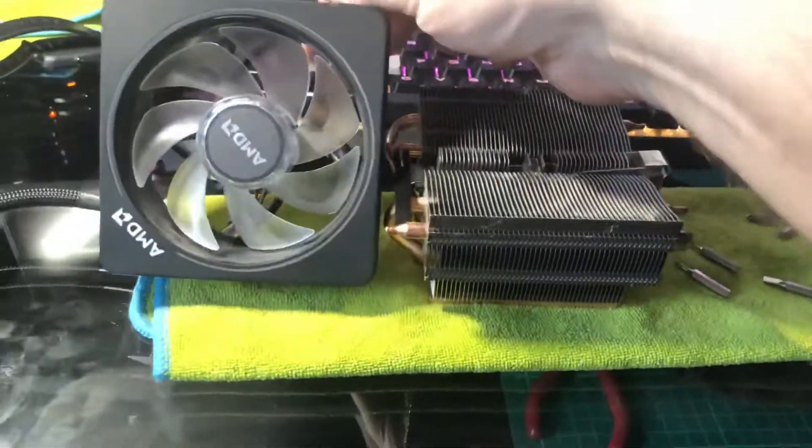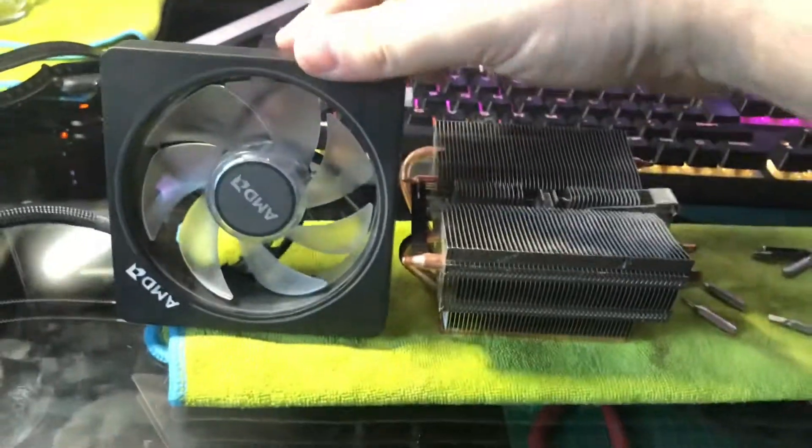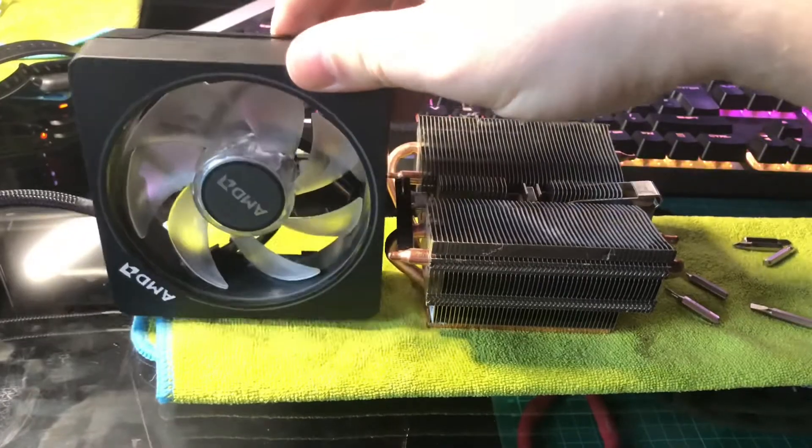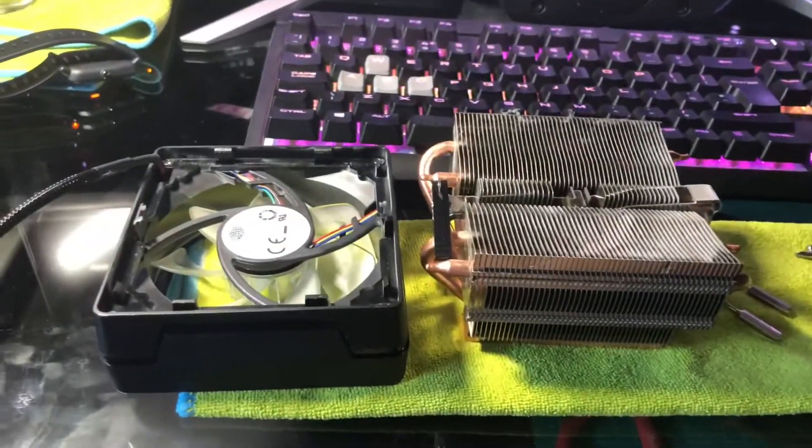Just doing a quick video on the AMD Wraith Cooler. Mine came with my Ryzen 7. I couldn't find a video on this so I thought I'd better make one.